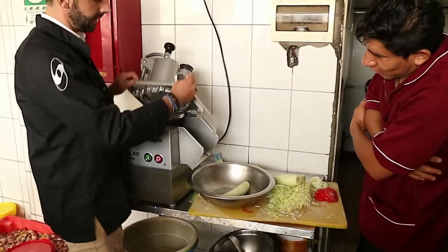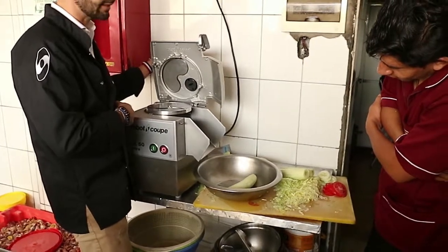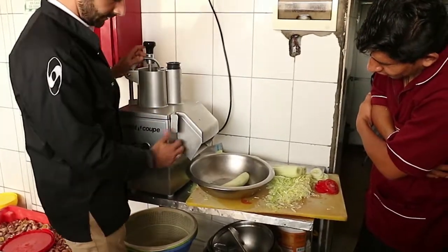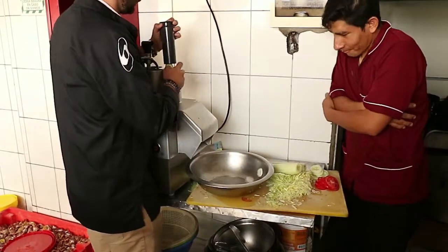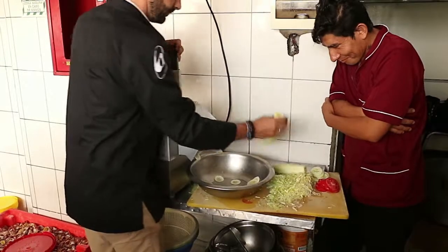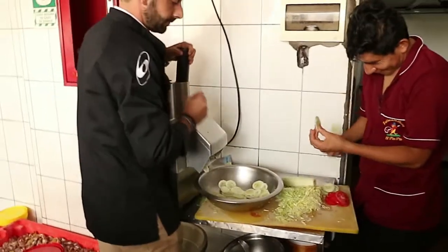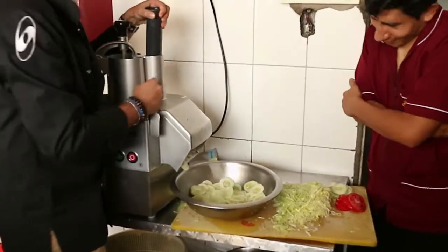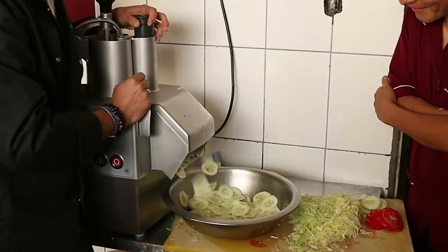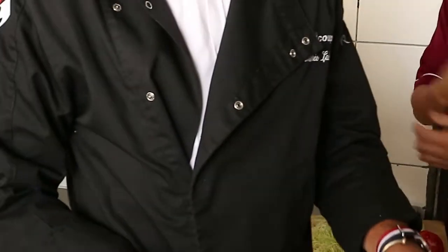I'm going to put the disc. Here it is not well placed, it can be closed. I'm going to turn it over here. It's done. And there we go.